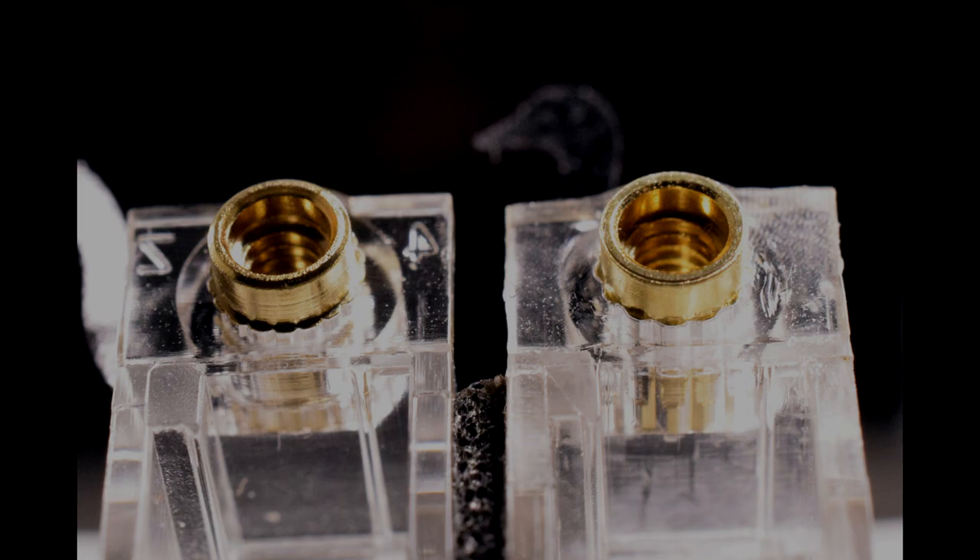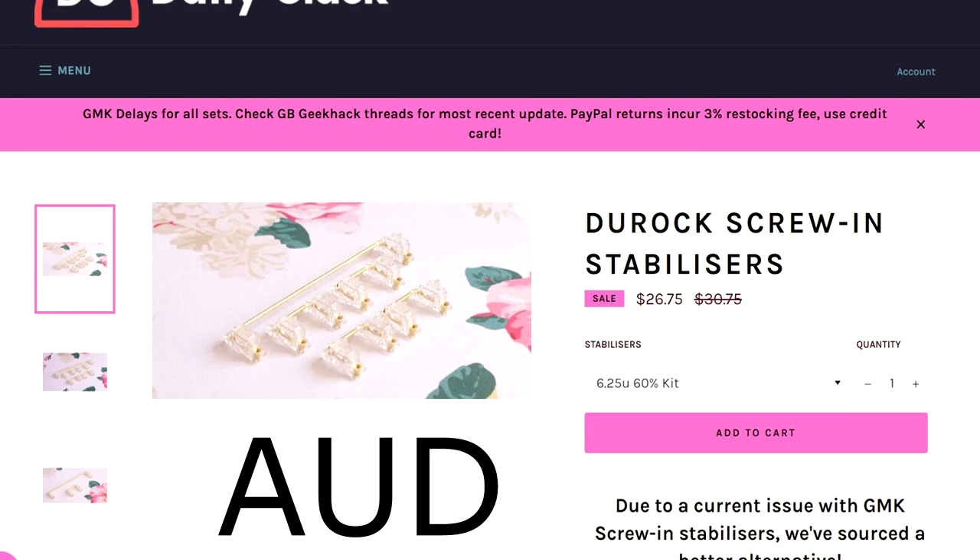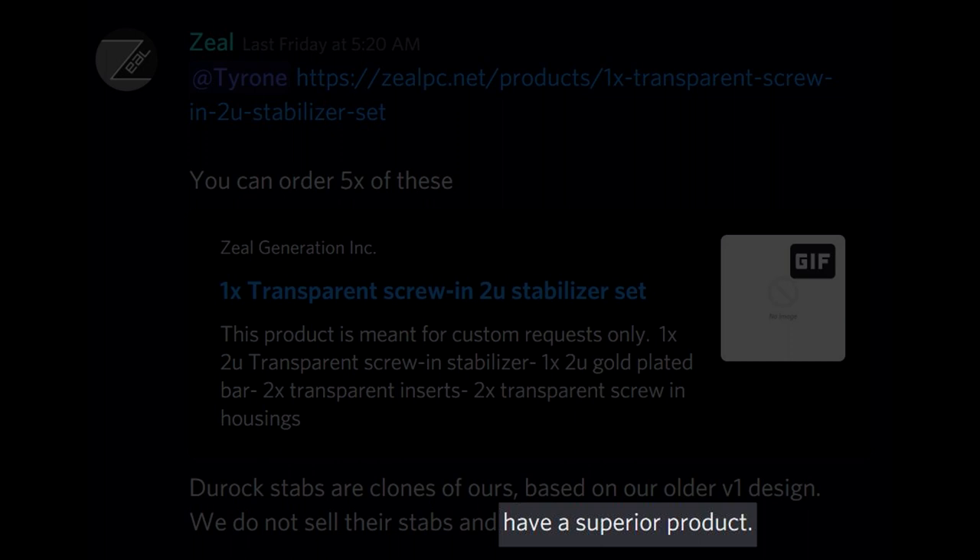I think it's fair if we compare prices as well, and Zeal's are fairly costly in comparison to Jorak and Everglides. Also, Zeal stabs you can only buy from him directly, meaning you have limited opportunity to bundle other items. So overall, technically yes — Zeal is correct in saying his items are objectively superior, though realistically, how much better and how much worth the premium it is, it's up to you to decide.